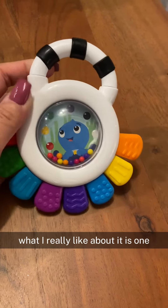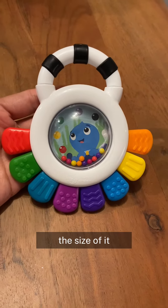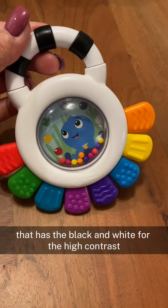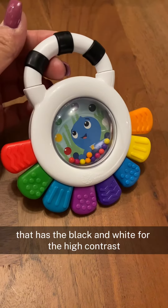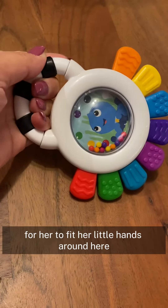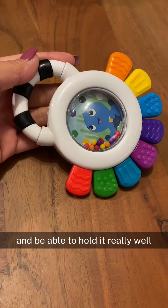What I really like about it is, one, the size of it. I like that it has this handle here that has the black and white for the high contrast, and also the handle is a great size for her to fit her little hands around here and be able to hold it really well.